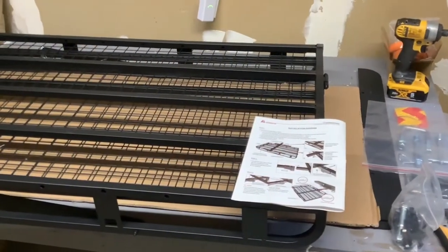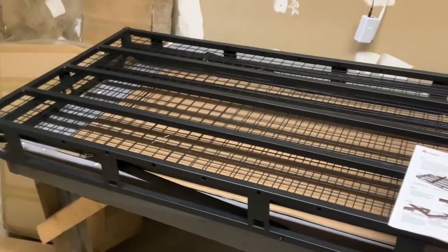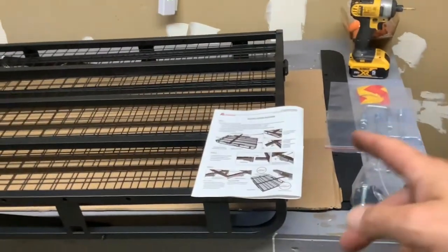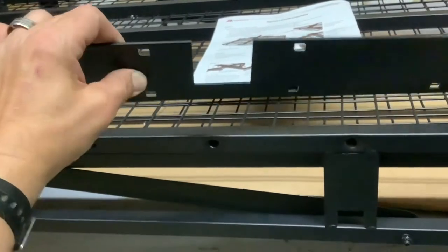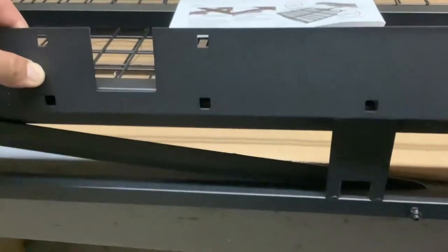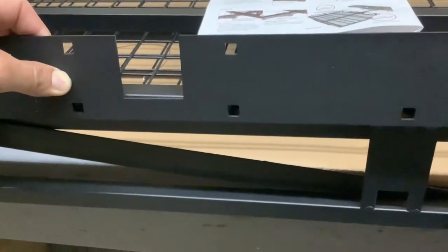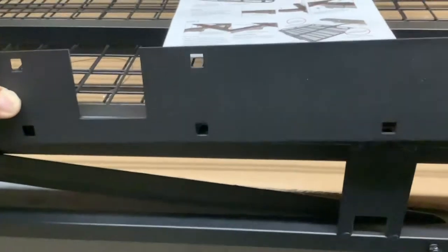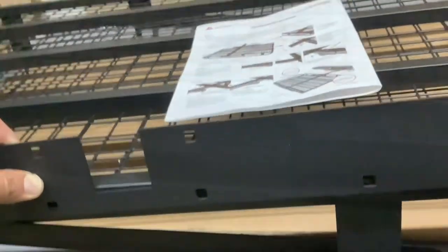Let's get started. Flip the main part of the basket carrier upside down and make sure the hinges are on the right side. We're going to take connection plate number one with the cutout and mount it with the carriage bolts being flush from the back — they go inside those squares, which helps you tighten it down. Keep everything loose until you have it all lined up properly.